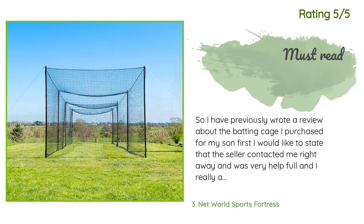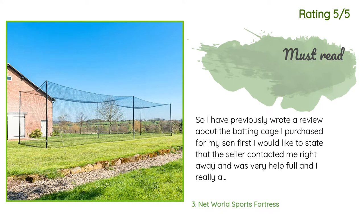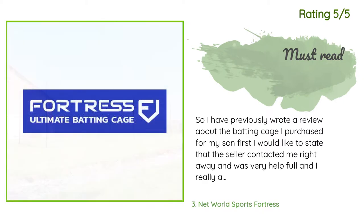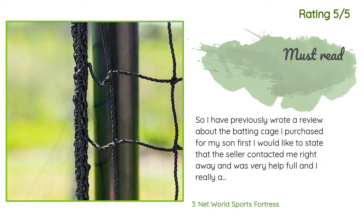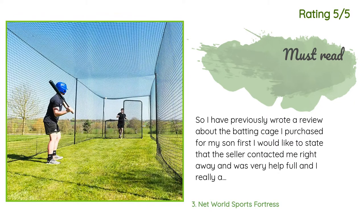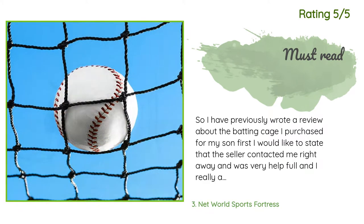Another happy customer said: I previously wrote a review about the batting cage I purchased for my son. First, I would like to state that the seller contacted me right away and was very helpful — I really appreciate the fast and helpful response; it shows they are a good company. Buying the cage, I was very happy with the size. You may need to purchase more stakes for added sturdiness. Before you buy the cage, please note that it is fully enclosed, meaning there is no door opening — if you want a door, it is sold separately.